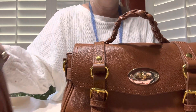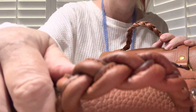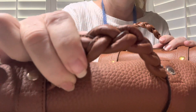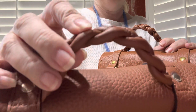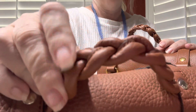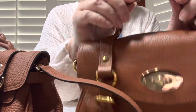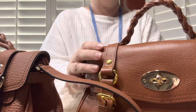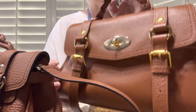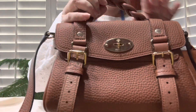Another difference I see in fake Mulberries is usually the handle. The real Mulberry is beautiful and really well made. This is the 2020-plus age, so it's got a different kind of handle, but the original was also beautiful and hand-braided. This one is braided and is actually a leather purse. The difference in cost is about $80 for the dupe versus about $1,200 for the real one.